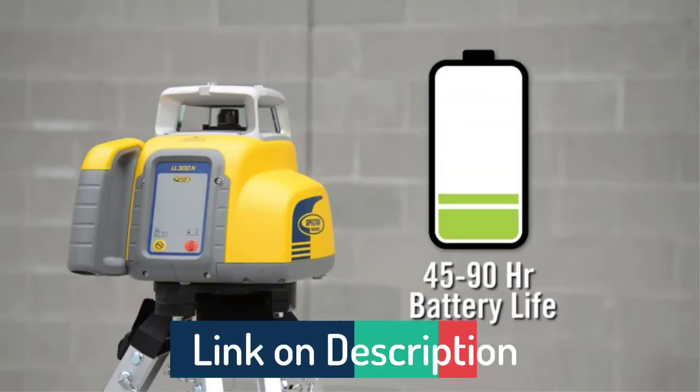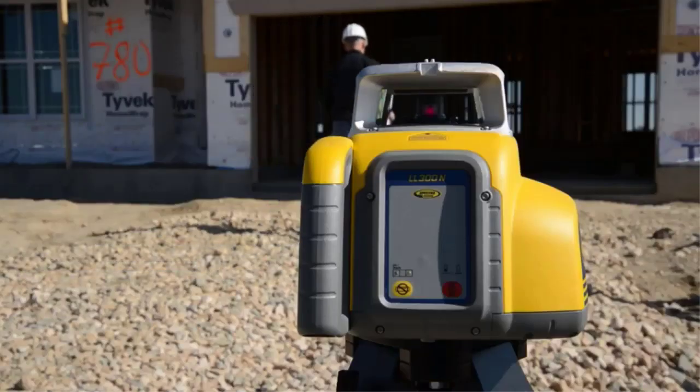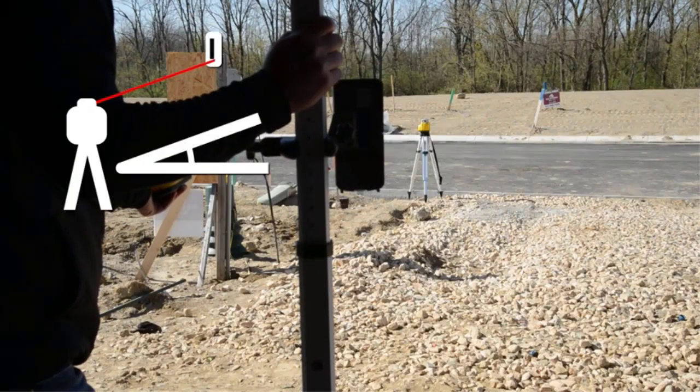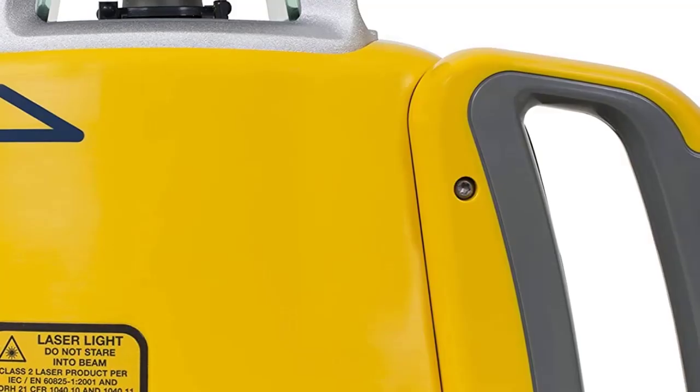A rechargeable NIM Battery Pack or Alkaline Batteries keeps the tool working with no downtime due to power loss. Built to withstand severe drops of up to 3 feet (1 meter) directly onto concrete, or up to 5 feet (1.5 meters) when pushed over on a tripod.